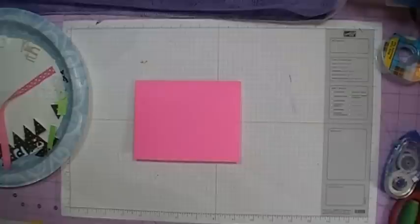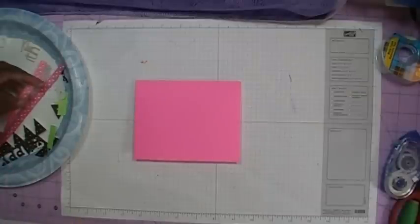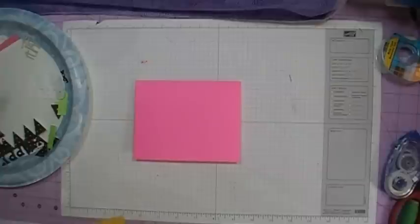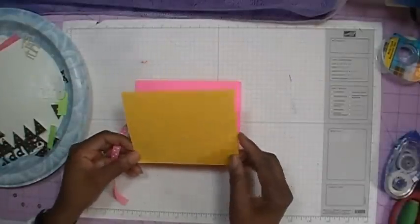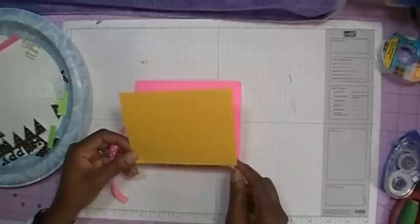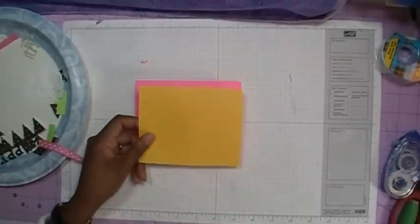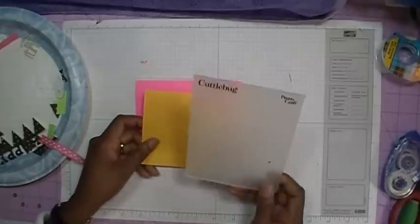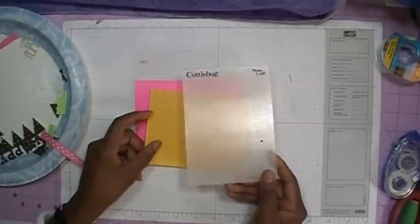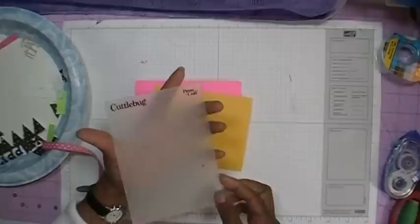Now I'm going to go ahead and add my top layer and my ribbon. My top layer measures five and a quarter by four and a quarter, and I've taken that and run it through my Cuddlebug using my Cuddlebug Swiss Dots folder.